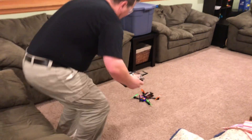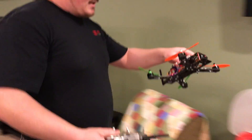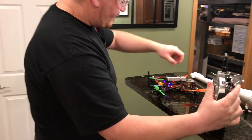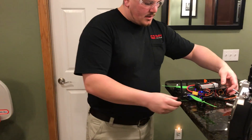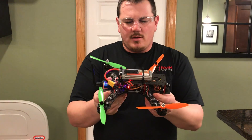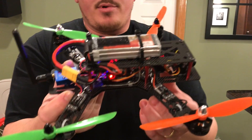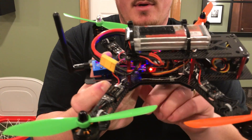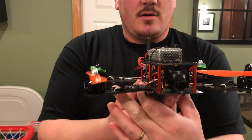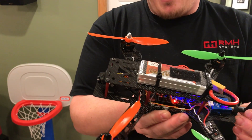Let's disarm this thing here real quick and take a look at it. Okay, so we're safe now, we're disarmed. You know how they tell you to take the props off? Well, we did that — we're just testing it now. You can see how we assembled everything. Make sure you don't get into the prop area. We've got a little voltage alarm in there. It's not the prettiest installation we've ever seen, but I'm happy with that. It's going to be fast.